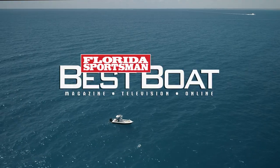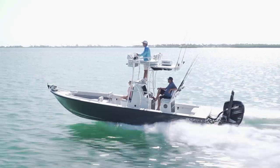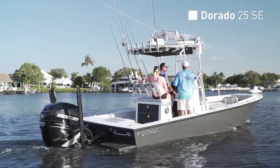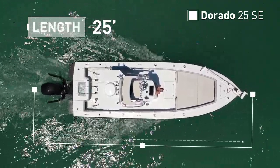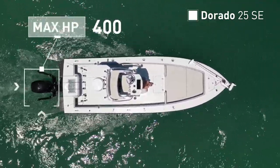Join our hosts as they test the versatility of the Dorado 25 SE, a hybrid-style boat designed to draft shallow and offer outstanding performance without sacrificing offshore capability. The Dorado 25 SE has an overall length of 25 feet, a beam of 8 feet 4 inches, and a max horsepower rating of 400.